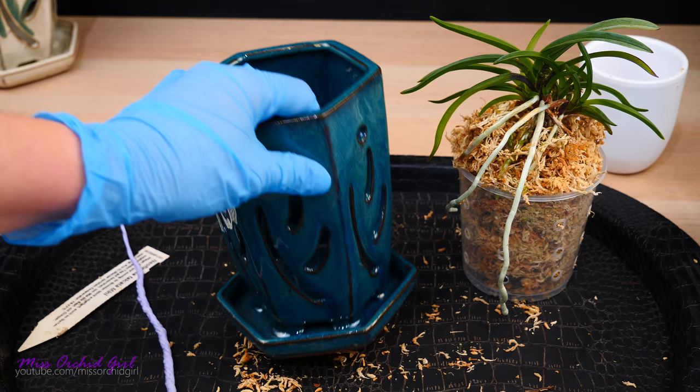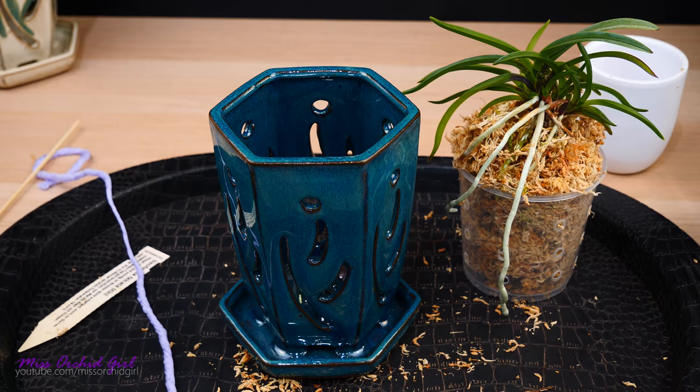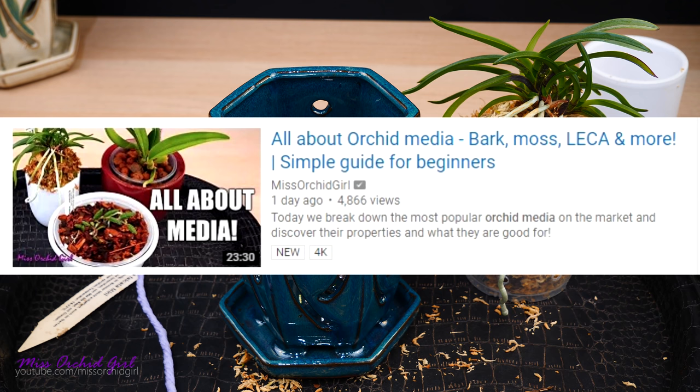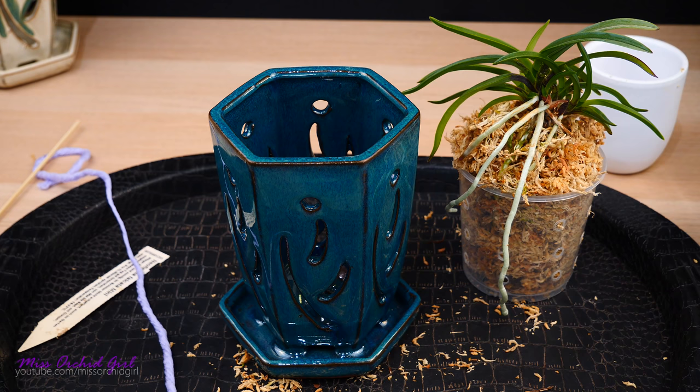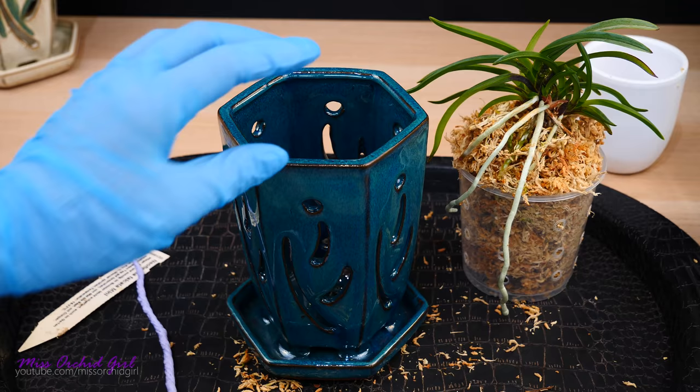If you look at this pot, you will see that I don't really have a reservoir. But what I do have is a little tray here, which can totally serve as a reservoir. Now the purpose for the raised pot is to not keep the orchid in a pool of water. This is especially helpful if you're using media which are not absorbent, such as bark and even charcoal. We talked about media yesterday — if you missed the video, check it down below. So with those types of media, you want something raised. You don't want the orchid to be in a pool of water because the water will just not be absorbed enough. However, with a very absorbent media such as sphagnum moss or even soils, self-watering can work.